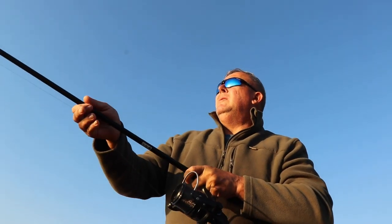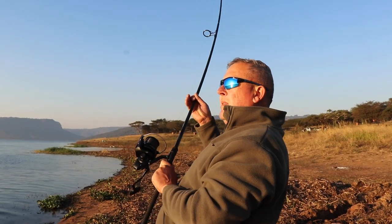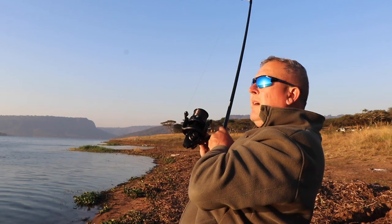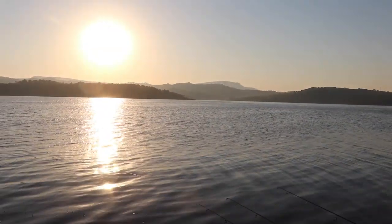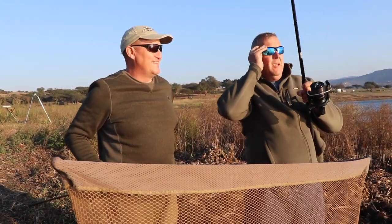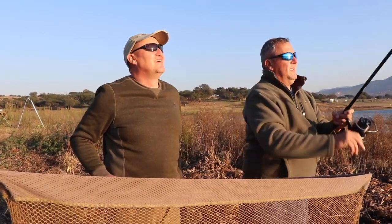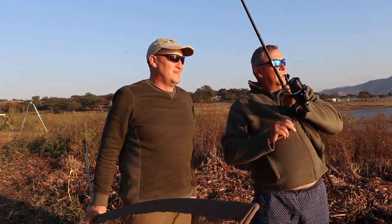I think we got stuck on the snag there. It's coming. There we go. Seems like we're going to be lucky after all. Got stuck first in the snag there. Just keep the pressure on. Is it out? Yeah, she came just. Okay, she's coming.